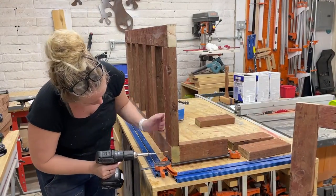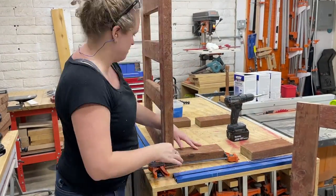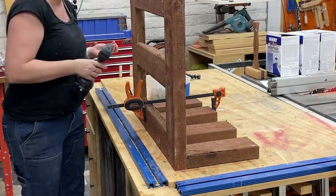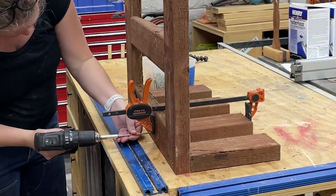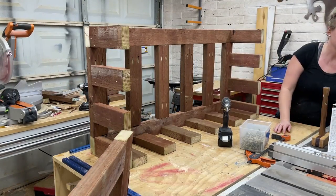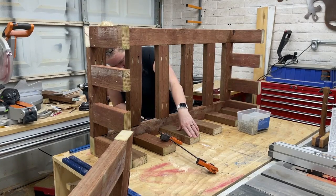I really like using these easy hold clamps because I can close them with one hand and they hold the boards in place as I drive the screws in. Adding all these supports is definitely going to make this frame sturdy and gives us lots of points of contact to eliminate flex once we add the skin. Plus it adds some weight that'll make this coffee table seem totally legit.